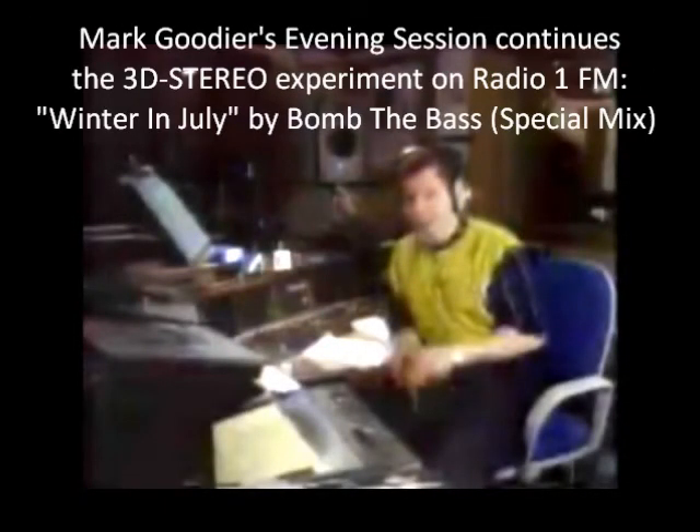Radio 1 on FM2 — especially created with the new 3D stereo service. This is Tim Simenon's Bomb the Bass, 'Winter in July'.